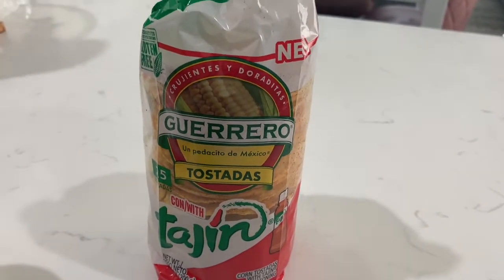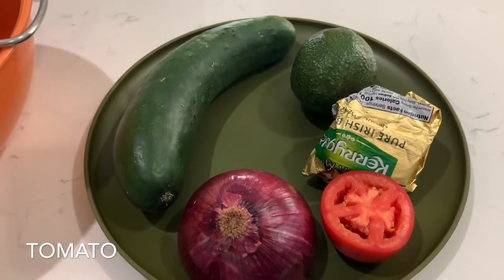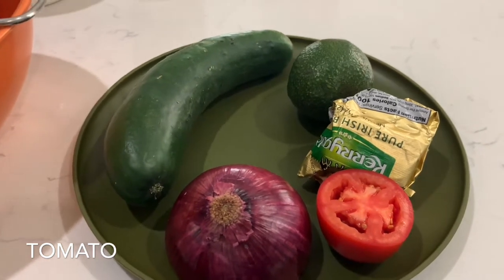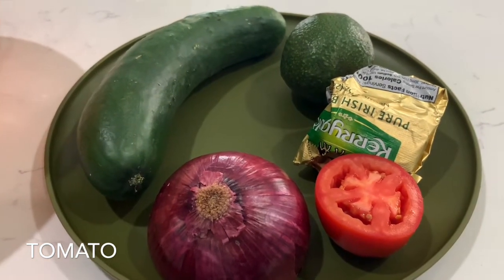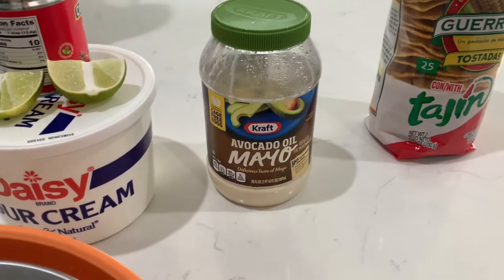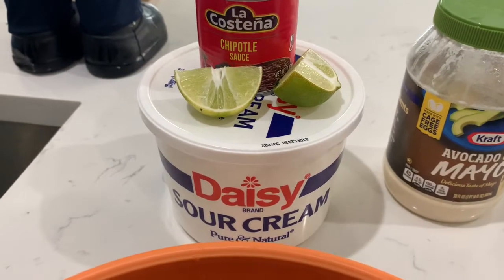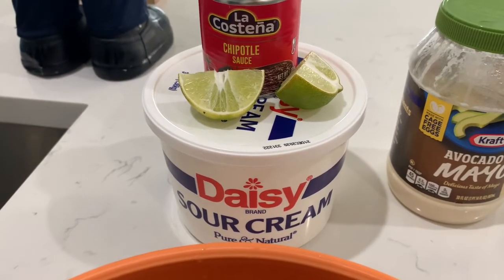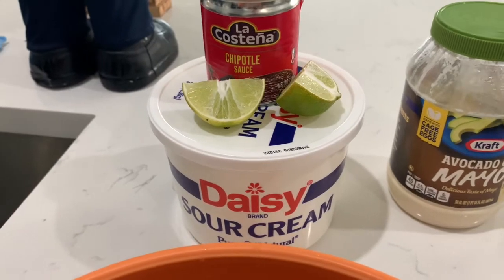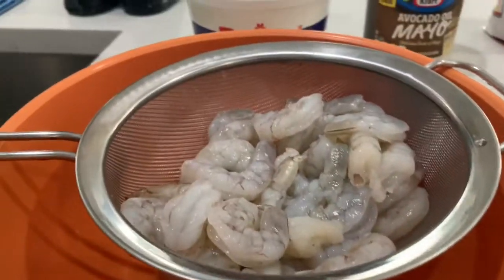With tajin flavor, it's gonna be bomb. For my toppings, I will be using cucumber and avocado. I'll be cooking my shrimp in onion and curry goat butter. The mayo is for the top of the tostada shell. I will be making a chipotle sauce using sour cream, lime, and chipotle sauce. And of course, I have one pound of shrimp.